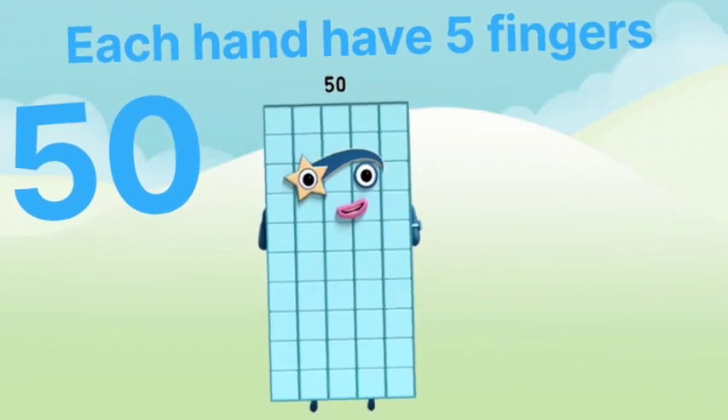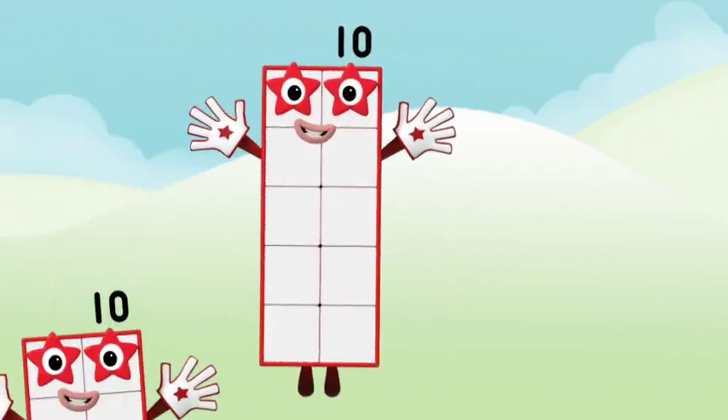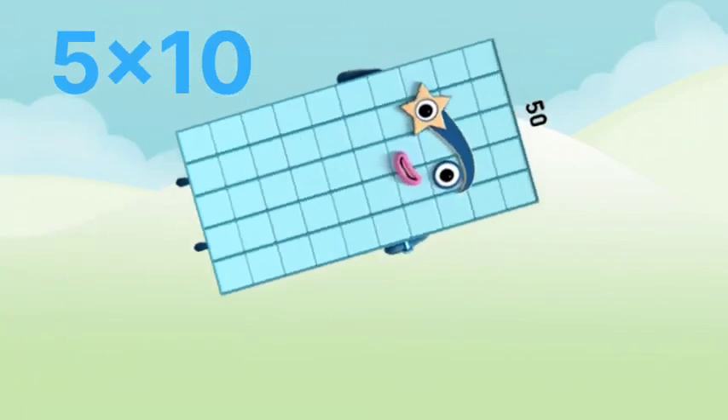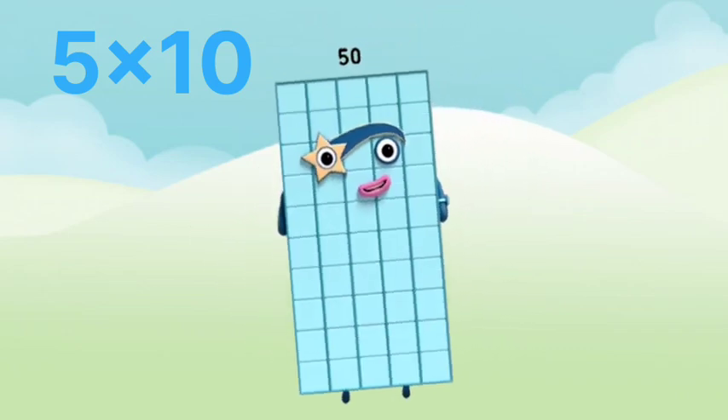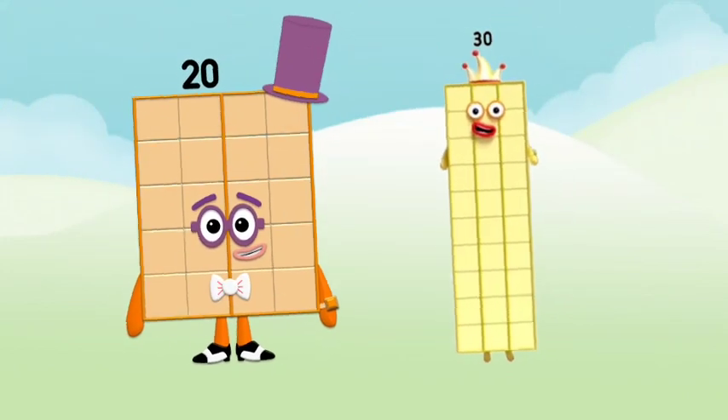50. Yay, I am number 50! 5 times 10 makes altogether 50. 2 times 25 is 50.